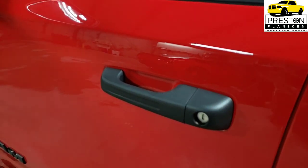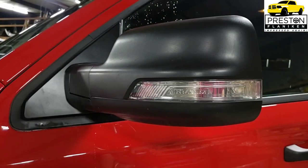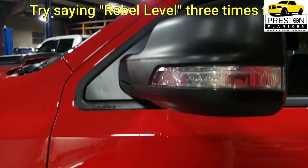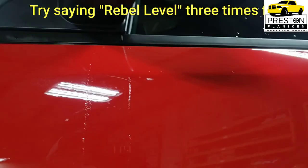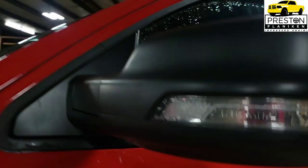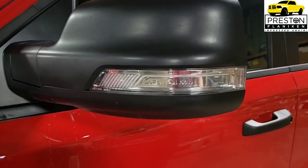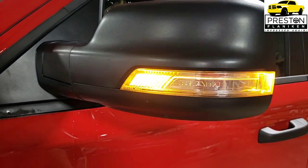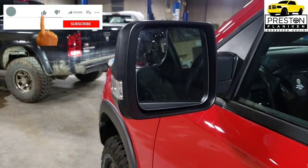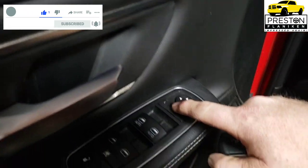First is on the Level 1 equipment group — it has the black handles. On the Level 1 and Level 2 equipment group, the mirrors have a courtesy lamp underneath for when you're stepping out at night, a turn signal indicator in the mirror, auto-dimming on the driver's side, and power folding.